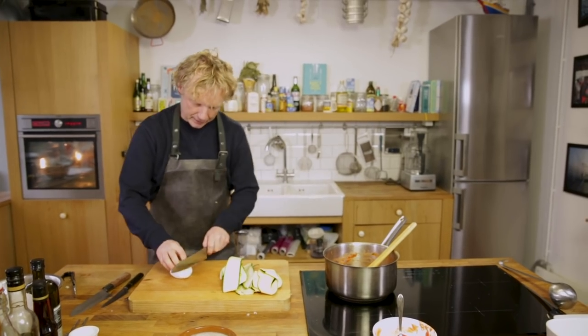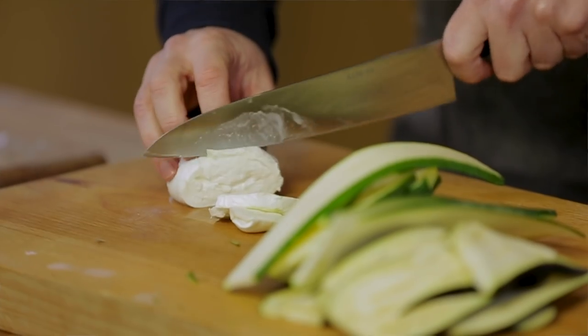Some mozzarella — nice and fresh — cut it into slices. Now it's time to build up this beautiful lasagna.